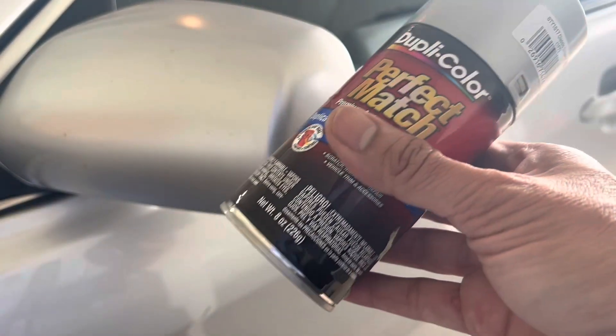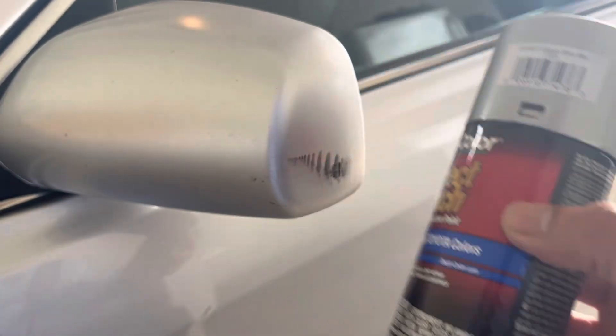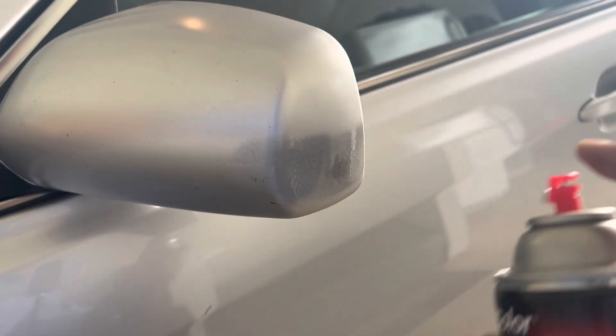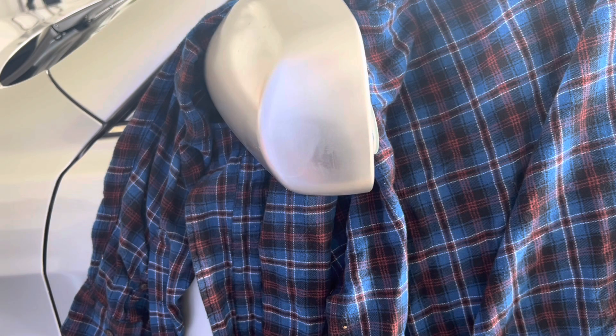The first step is to shake this for around 30 seconds or so and then apply it. Here we go. Just let it dry and then apply another coat.